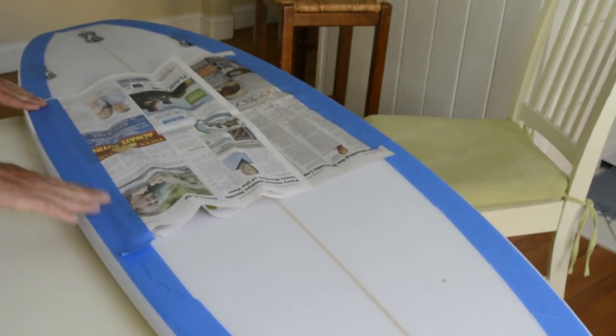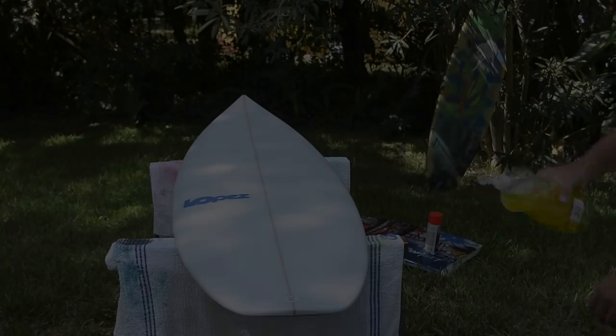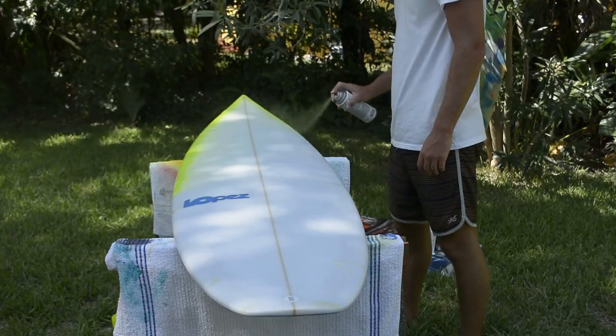Nikita was in a hurry to head out of town to catch a swell from Hurricane Hermine in the Outer Banks. After prepping his board, he did some simple soap drips along the rails and a quick fade with spray paint, creating a sick design in about 20 minutes.